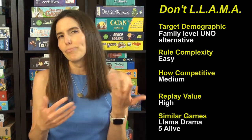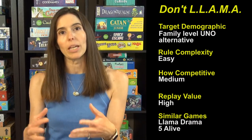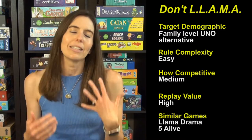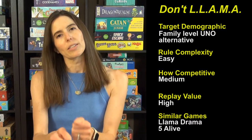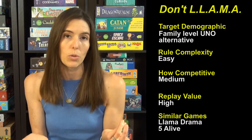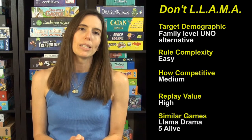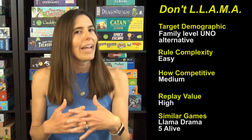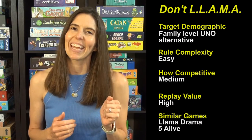Don't Llama feels more like a kid game but it's really fun and good. You could play with all adults and it would be cute and fun with Llama Drama. Also, Five Alive is another card game — if you're looking for something like Uno Plus, it's a great choice. You have five life cards in front of you, playing cards into the center, trying not to make the pile go over 21 or you lose a life. Don't Llama has won a bunch of awards and they're coming out with a dice version, so you should definitely check it out.